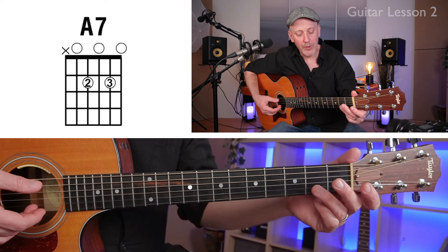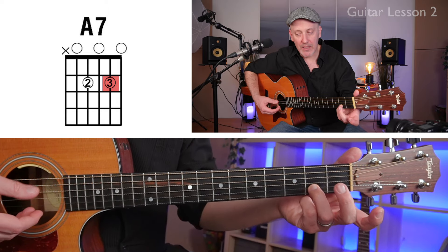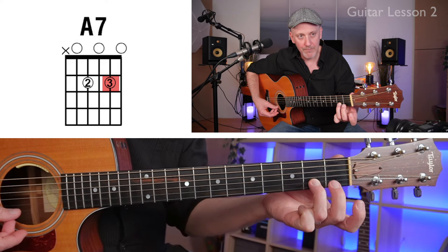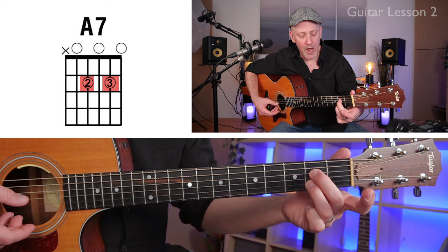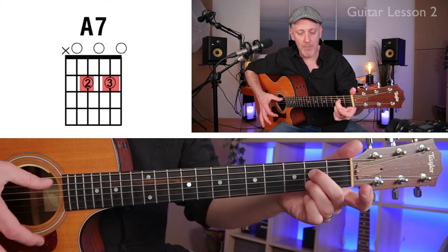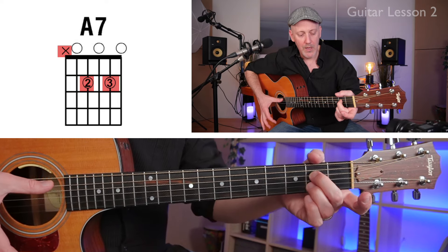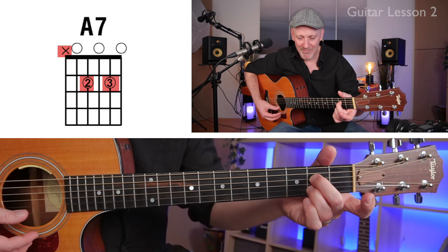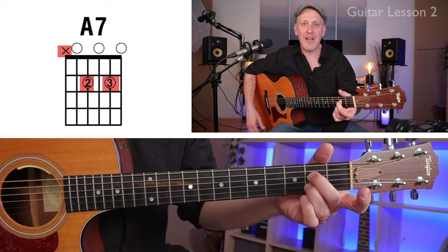With your third finger, play the second string, second fret. With your second finger, play the fourth string, second fret. We're going to strum starting at the fifth string with the thumb — we're not going to strum the sixth string. That is A7.